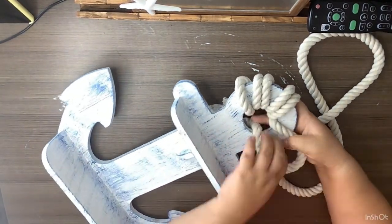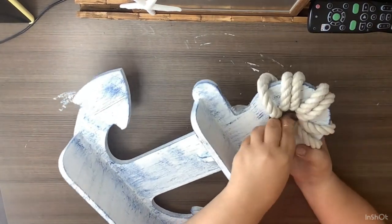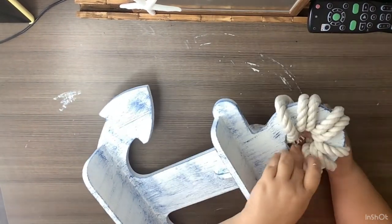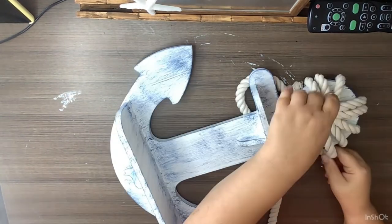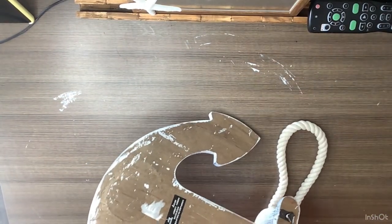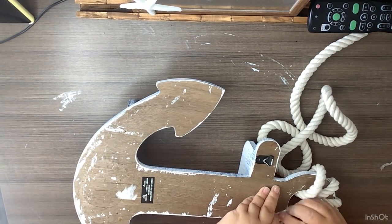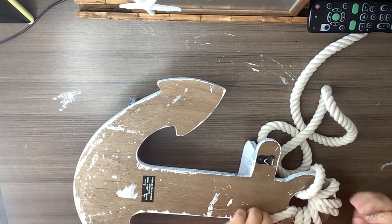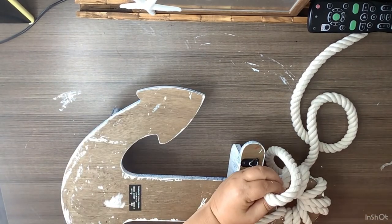I didn't get too heavy with the distressing — just enough to make it pop from just being plain white. Then I take some nautical rope, wrap it around about eight times, and secure it on the back with hot glue. I don't wrap it so it's completely covered, just in a little pattern I like. You could wrap it all the way around if you want. And that's the end of that project — I love how it turned out!